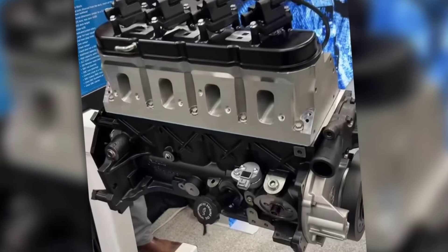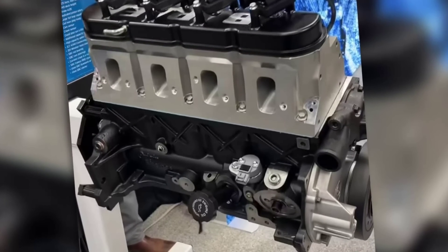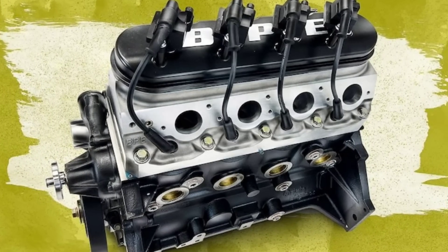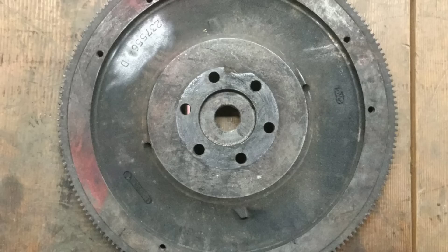The list continues: the current crank is nodular iron, has a small block Chevy one-piece RMS style flywheel flange, uses small block Chevy flywheels or flex plates, and also uses a small block Chevy starter. I did get a question about the bolt pattern for the flywheel, and I don't have that — it's not listed — but the article did say it would meet up with any basic GM flywheel. So if you're a GM or Chevy person, you probably know what the standard Chevy bolt pattern is, and it should meet up with just about any of them. Hopefully some of these specs helped answer the questions I got in the comments.